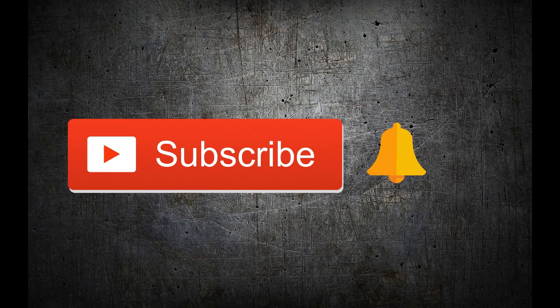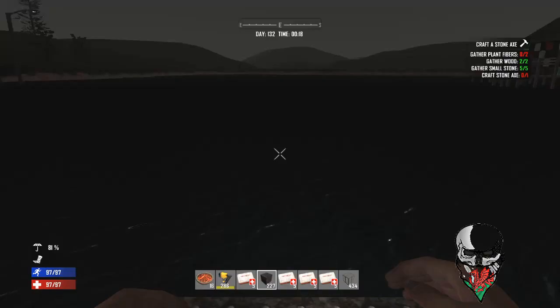I just want to say thank you so much for all your support — we're just passing 250 subscribers right now. All I ask is for you to press that subscribe button and hit that yellow bell button to be the first to get a notification when I upload new content. Please like, subscribe, and hit that bell button.